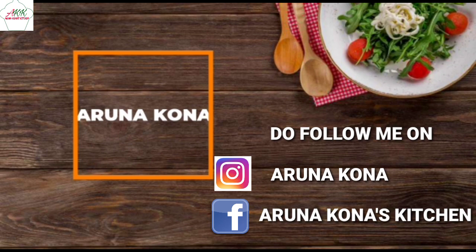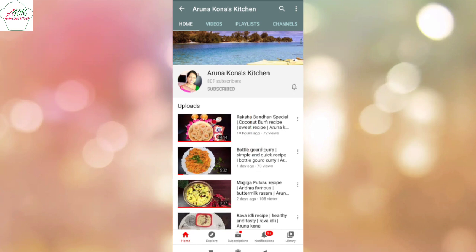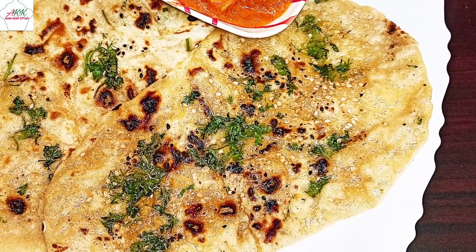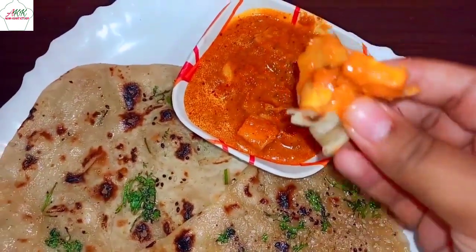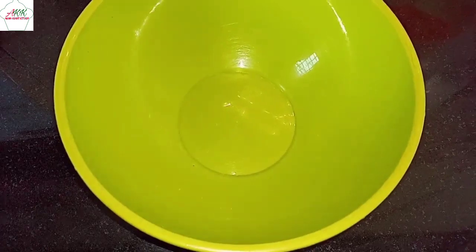Hello everyone and welcome back to Arna Kona's kitchen. Do subscribe for more interesting videos. Today's recipe is very special — I'm sure most of you have had it in restaurants, but I'm going to show you how to make it at home. That is butter naan. So let's get started.